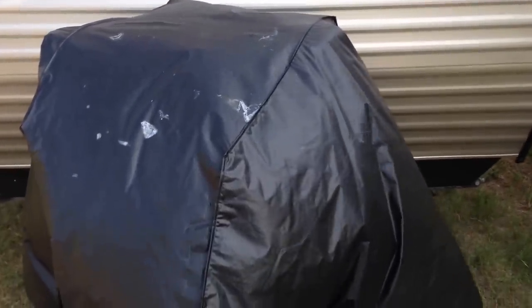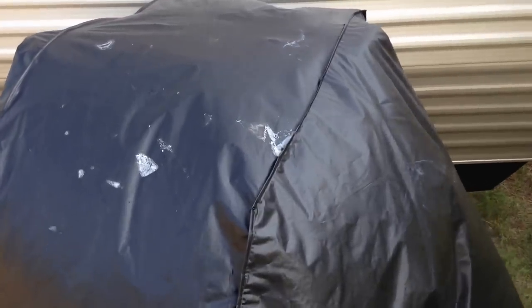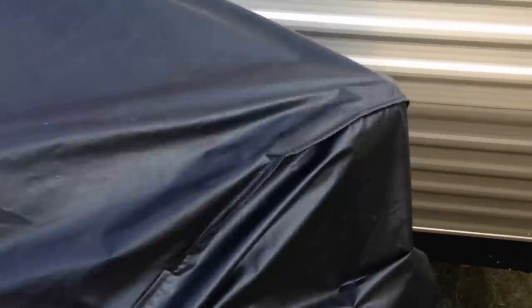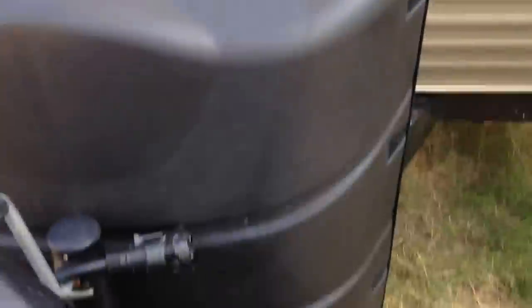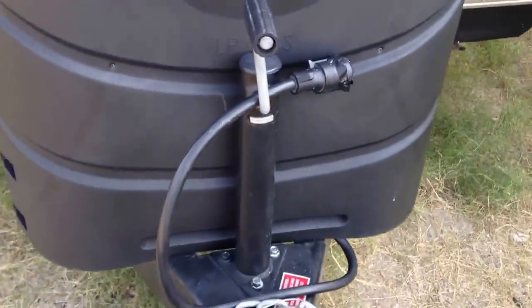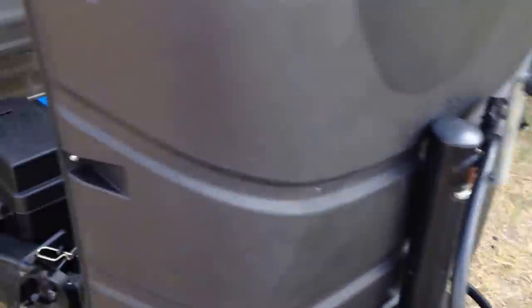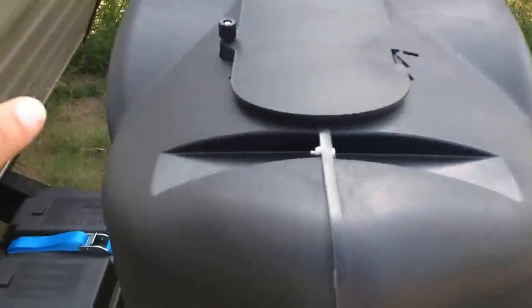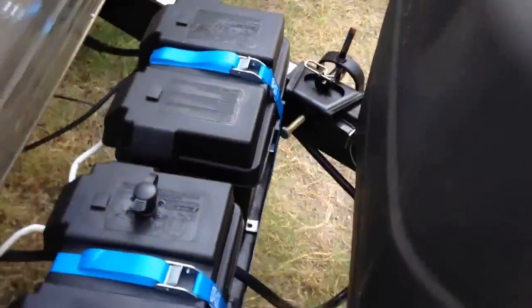This is actually a grill cover, made by vinyl. I already undid it so it would be easier — it's just held up by four Velcro straps. There is my cord, here are the batteries, so everything is protected from the sun by the grill cover.